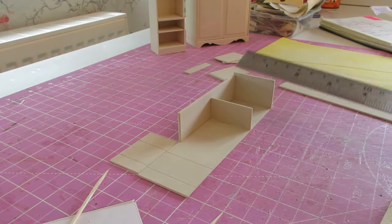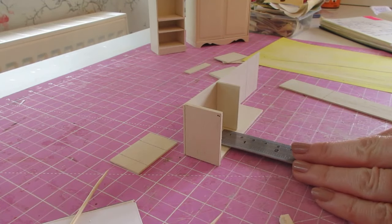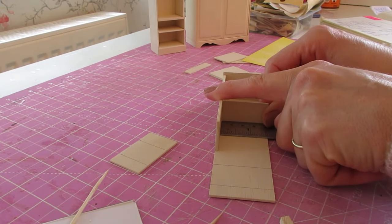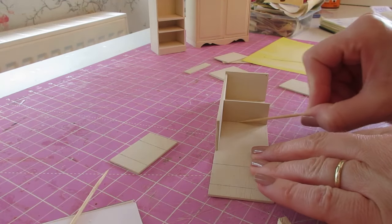Position the rule on the side and check that you're straight in there. When you're happy that it's in the right place, give those a press. Don't forget your excess glue.